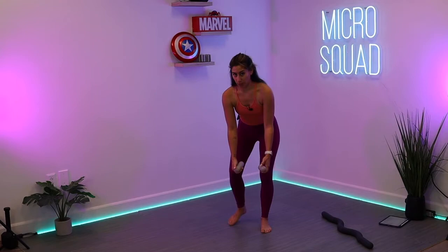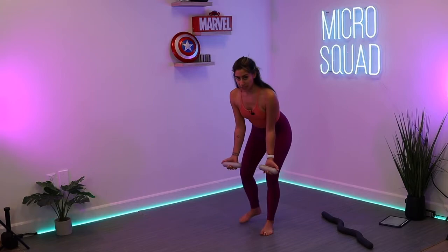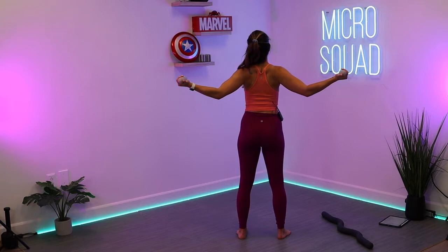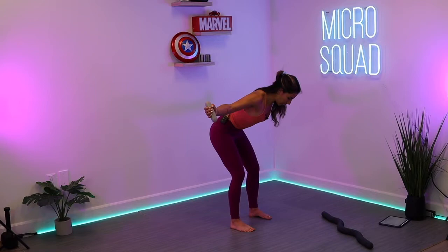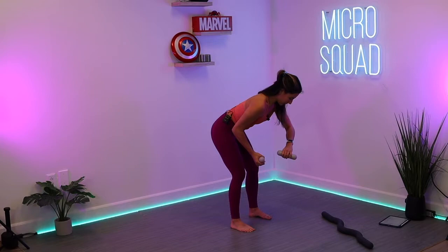Grab those lighter weights — you're going to hinge from those hips. Two options with the hands: palms face each other, or face outwards. Soft bend in the elbows, neutral back, soft bend in those knees, and open the arms up — just a tiny bend in those elbows, squeezing the shoulder blades back together, just like we did in that lat pull. When you open up those arms, pause, hold, and then release. Hold onto that tension at the top, then release.